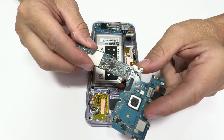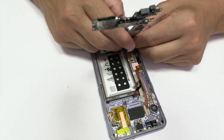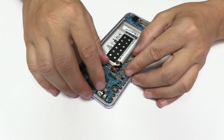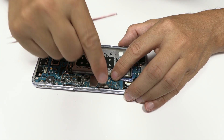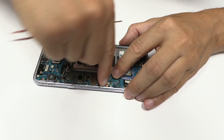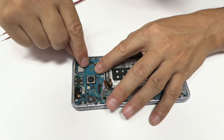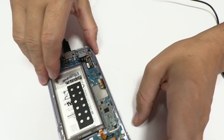We'll assemble the motherboard and we'll check if it's working correctly. Now we connect the charger and wait.